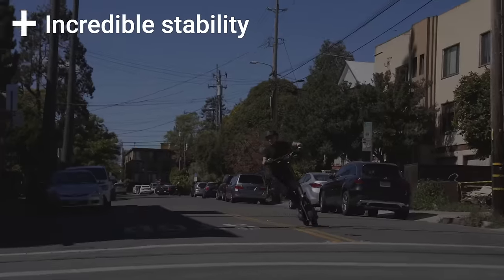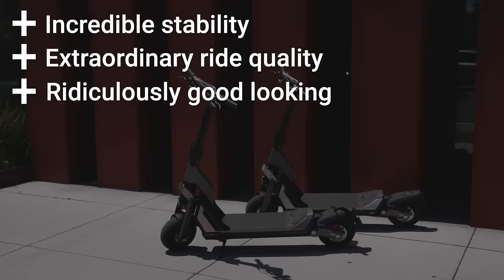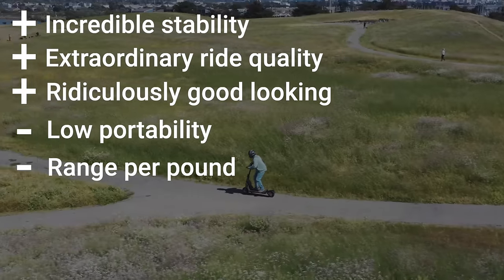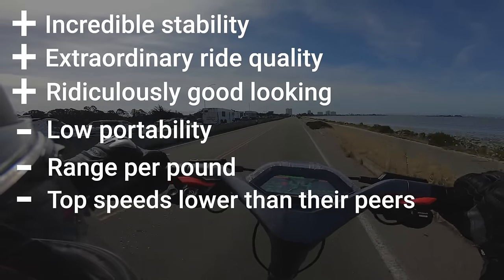Pros include incredible stability, extraordinary ride quality, and they're both really ridiculously good looking. Cons include the largest folded size of any scooter we've tested, range per pound below their peers, and while they're both very fast scooters, top speed is also lower than their peers.